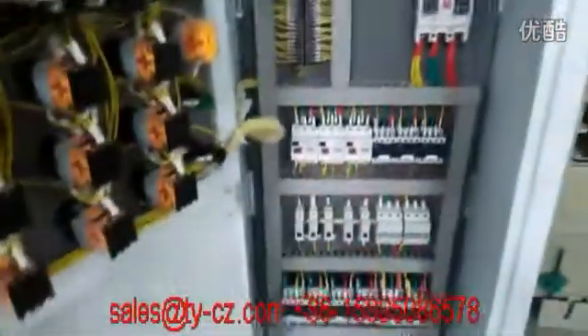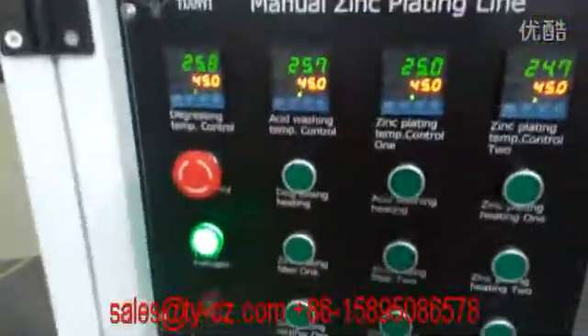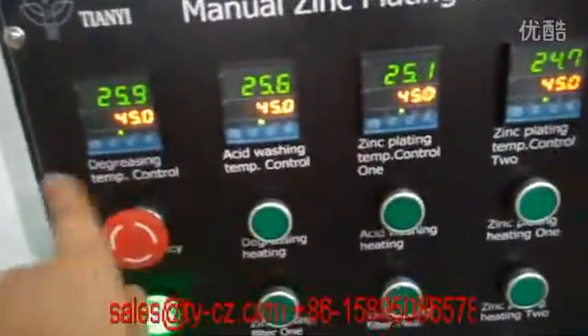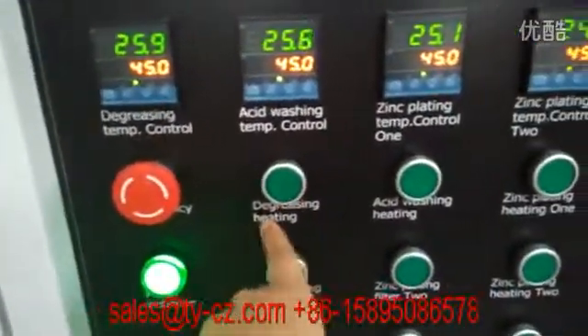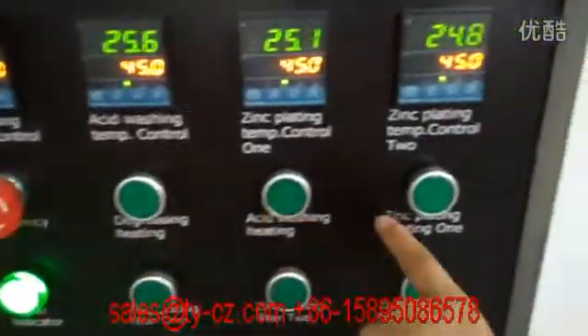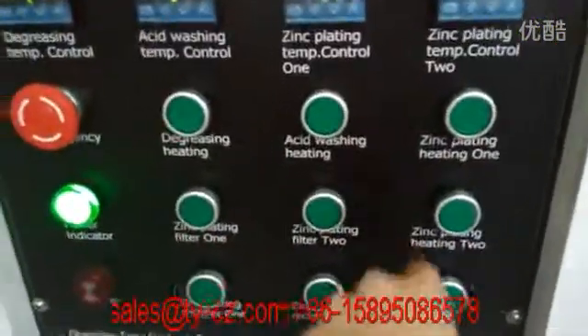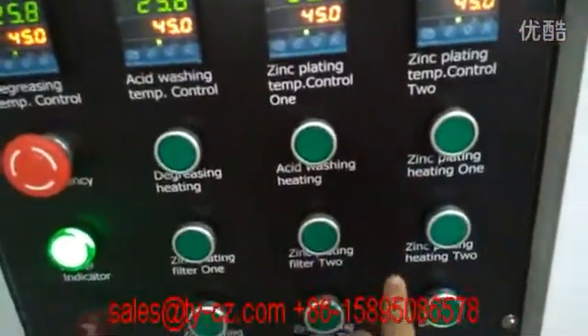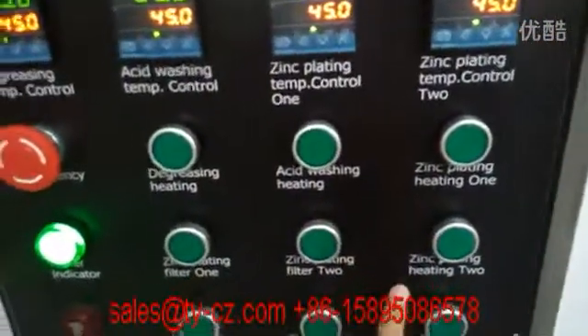This is the inner electric box inside looking and this is the outside looking. Temperatures are displaying, and there are four heating zones — four degrees for the washing, zinc flinting one and zinc flinting two.